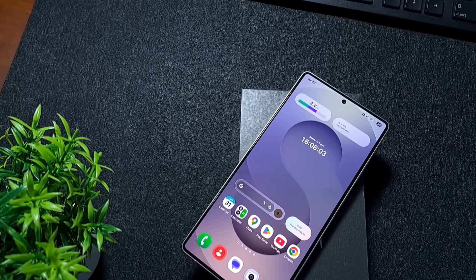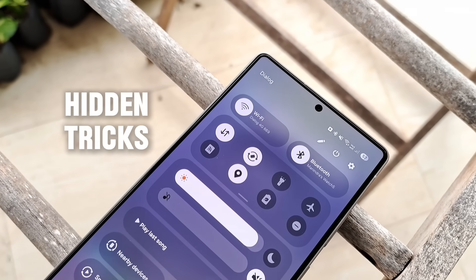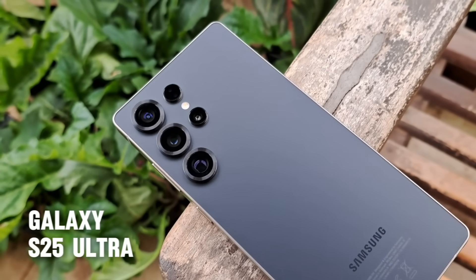Your Samsung phone is loaded with hidden features, but the default setup doesn't unlock its full potential. In this video, I'll show you the smartest settings and hidden tricks you need to change right now to get the absolute best out of your phone with my new Galaxy S25 Ultra.